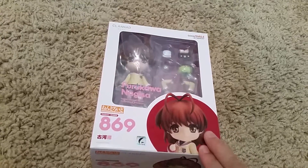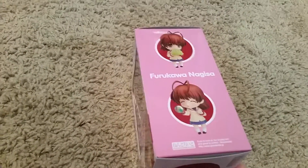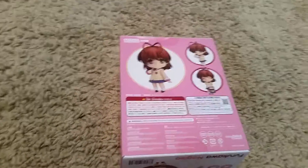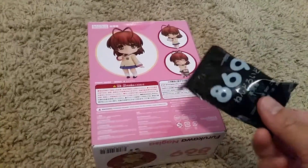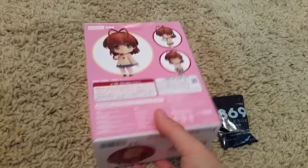So here is the Nendoroid of Nagisa. It has a green dongle in there as well. I really love Clannad and since I got her from GoodSmile, I got two additional dongles as well.